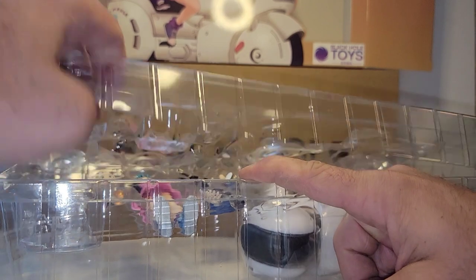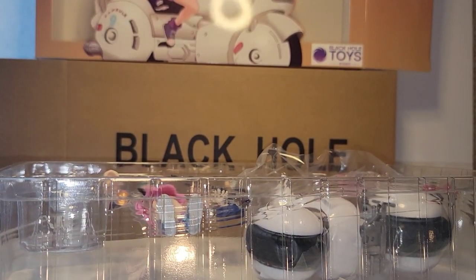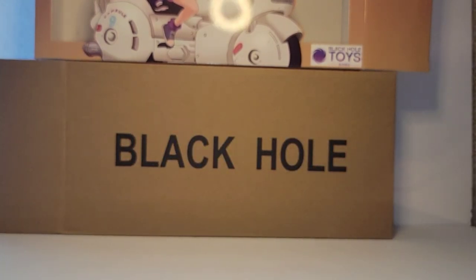I wonder if they have multiple places that do the packaging. I'm going to set this whole thing to the side temporarily.